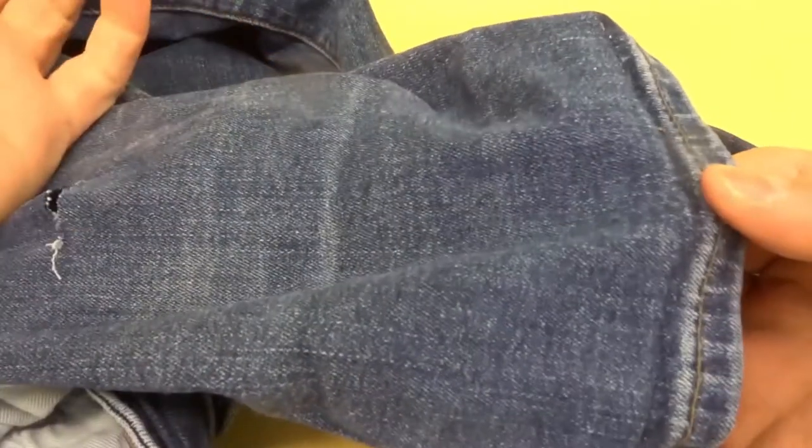Hey everybody! I'm here today to show you how to rip jeans and leave the white thread showing. This will be an easy tutorial so let's get right into the video.